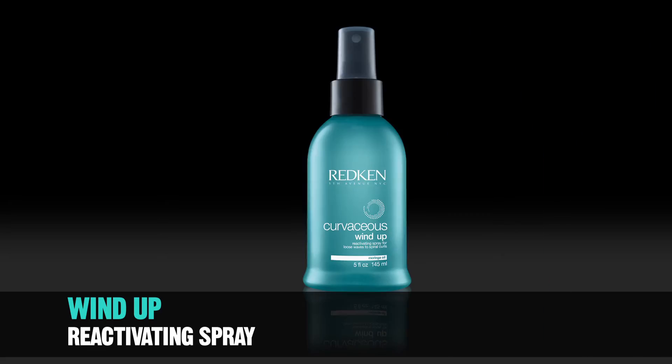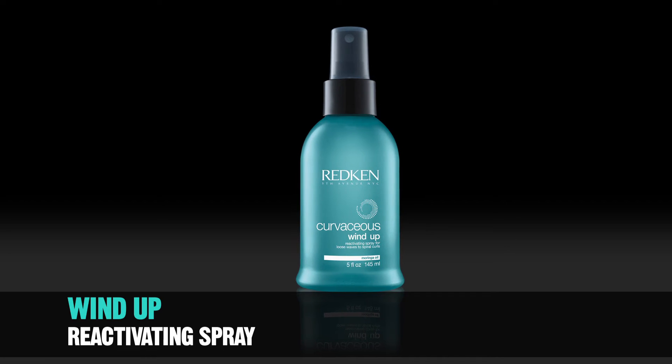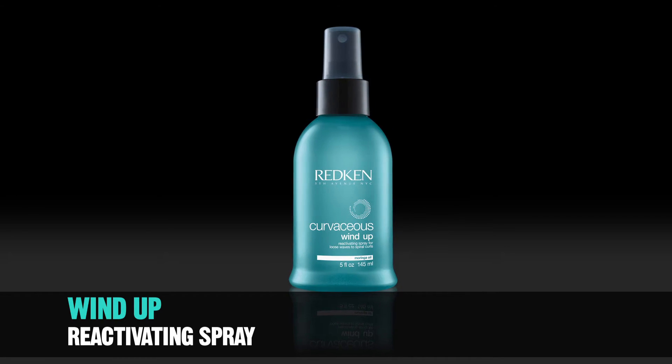To create a chic braid, you'll need a small elastic and a bobby pin. Mist dry hair with Wind Up Reactivating Spray to help control any flyaways.